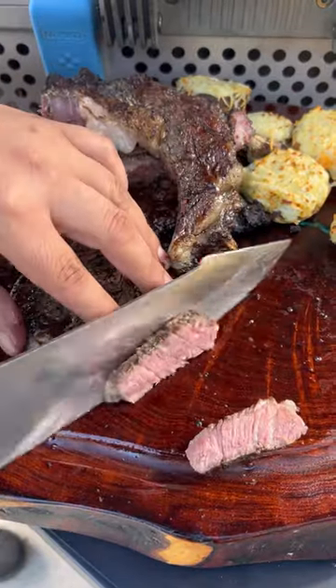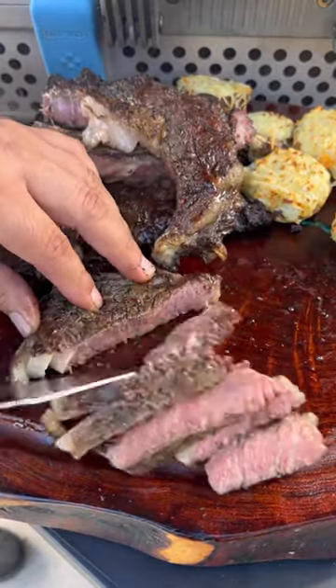Let them rest for at least three minutes before you go ahead and slice it on up. This came out absolutely fantastic — I'm going to give it a go.